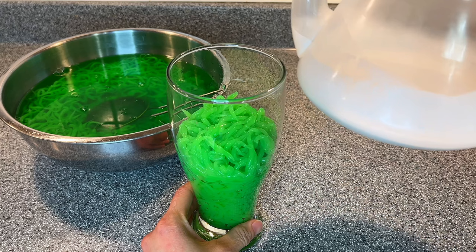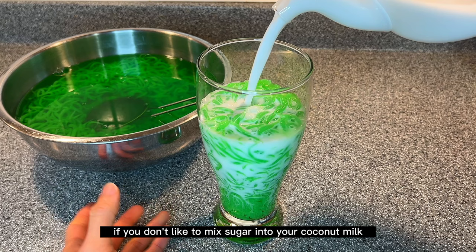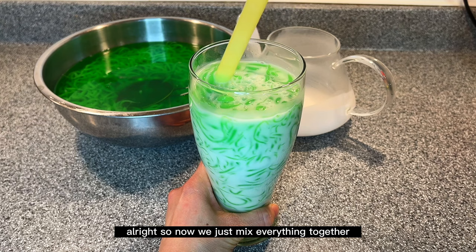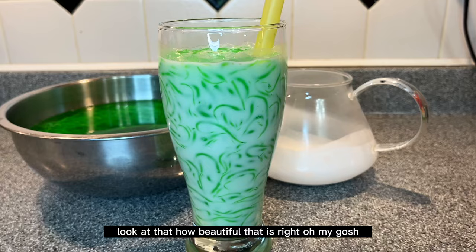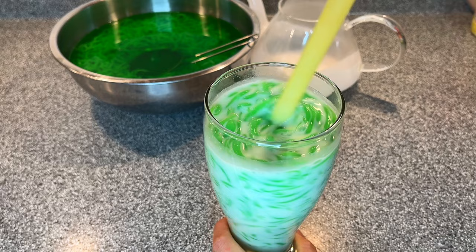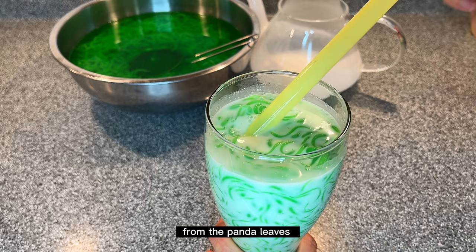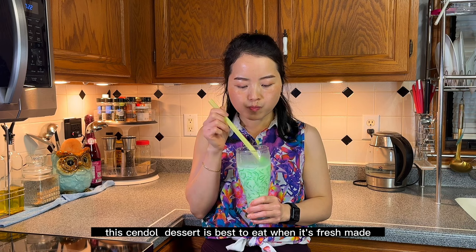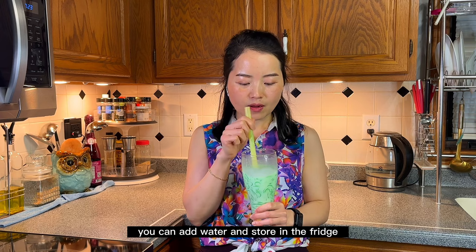Now I'll add in the coconut milk. If you don't want to mix sugar into your coconut milk, you can make the sugar syrup separately and add it along with the coconut milk. Mix everything together — look at how beautiful that is! The wonderful scent from the pandan leaf is incredible. It's so refreshing and delicious — I can't describe how good it is! This chendo dessert is best eaten fresh, but if you have leftovers, add a little water and store in the fridge — it will last a couple of days.